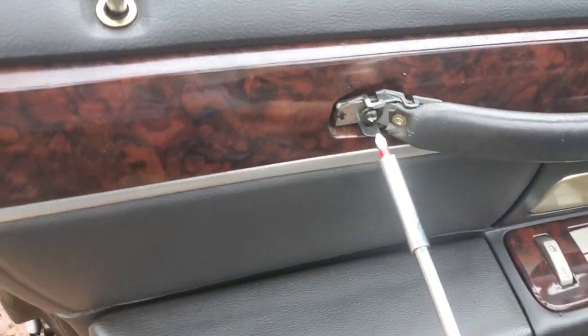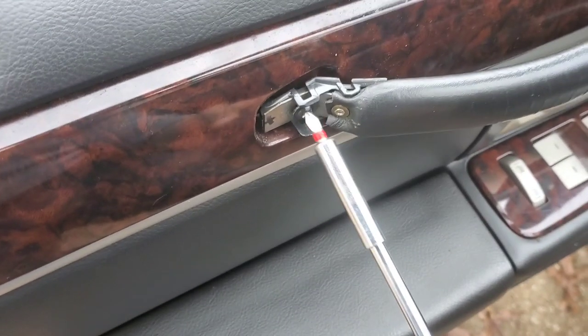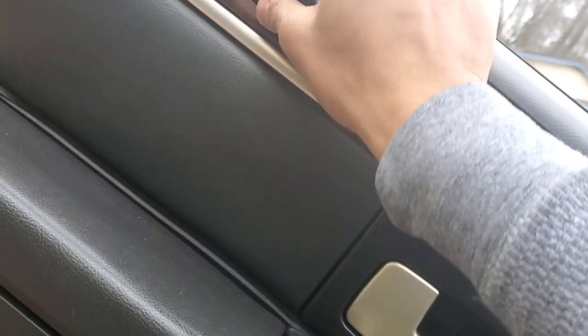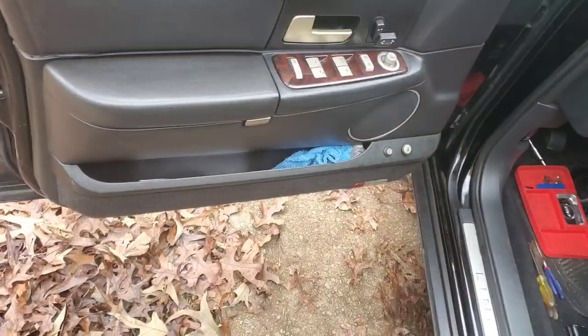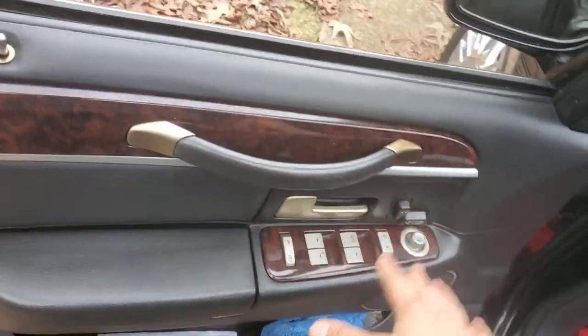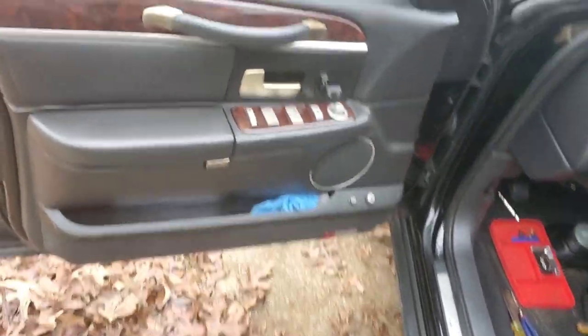Hold the door steady — there we go. See, that didn't fight me at all. I learned that the screws are different sizes but the rest is pretty easy.